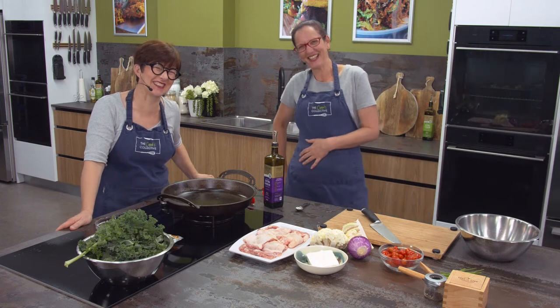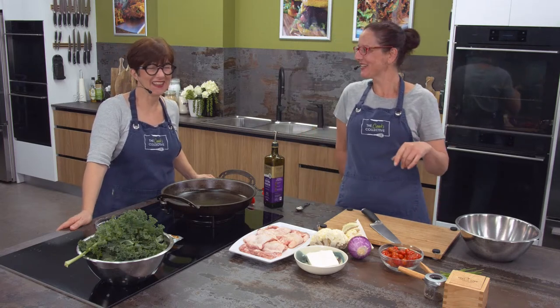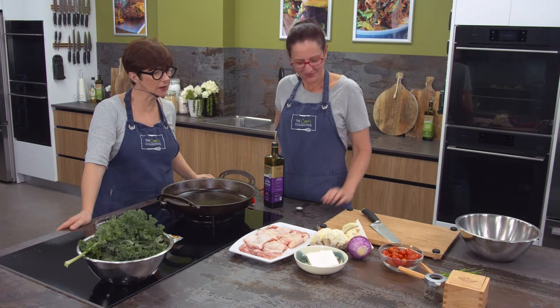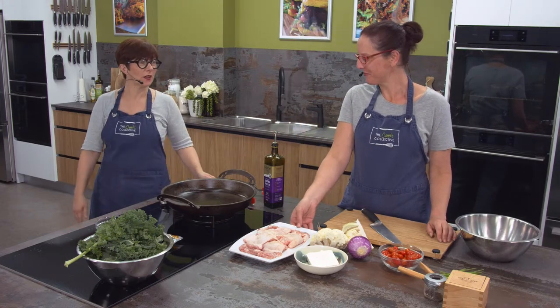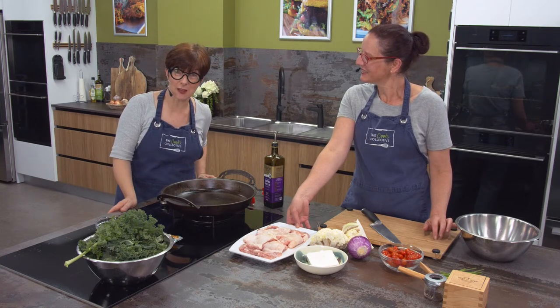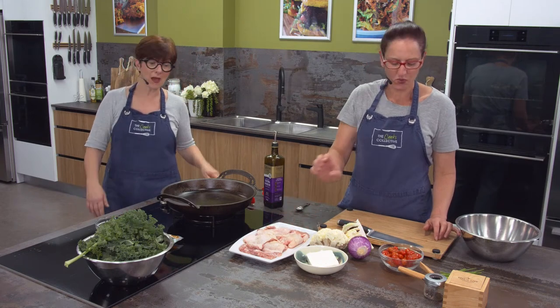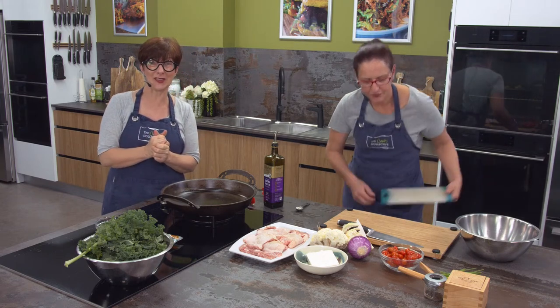Welcome to Kitchen Connect - Bryony's back! Really happy to have her back. We've also got a new segment at the end of the video: Ruth Hall from The Good Grocer in South Perth is going to match some really interesting wine with the dish we're going to do today.